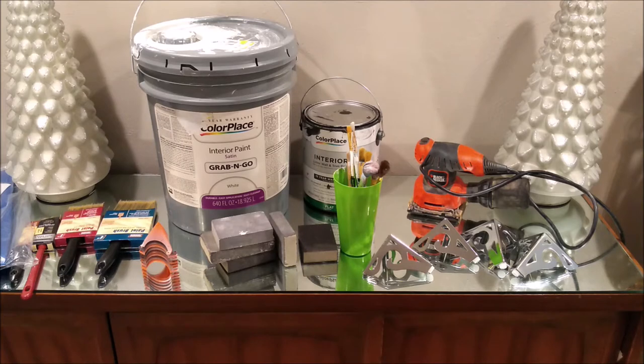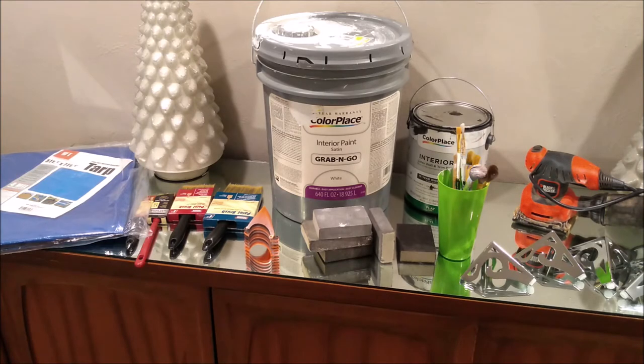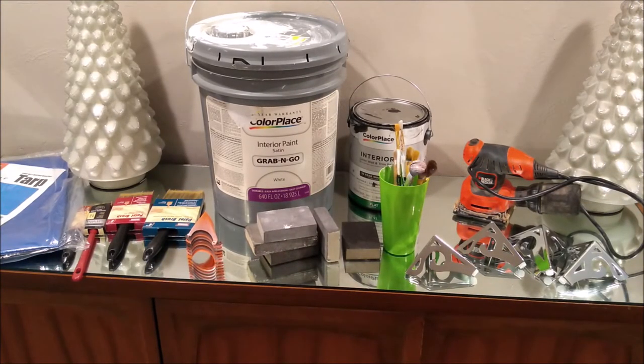I have sanding blocks, and paint pyramids — little things you put doors on so they sit up high and you can paint all around them without worrying about flipping them. I have four different brushes from Harbor Freight and all of those brushes were less than a buck. I also got a free tarp from Harbor Freight with a purchase — every 30 days there's a new sale and 20% off. I bought all those brushes and two tarps for less than four bucks total.